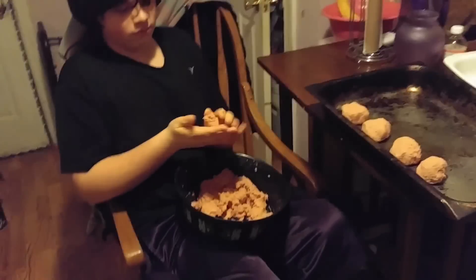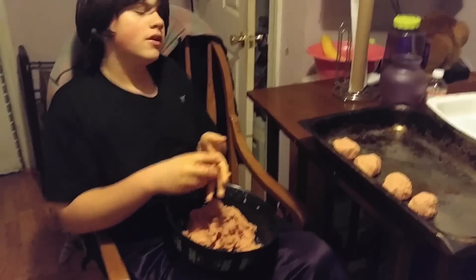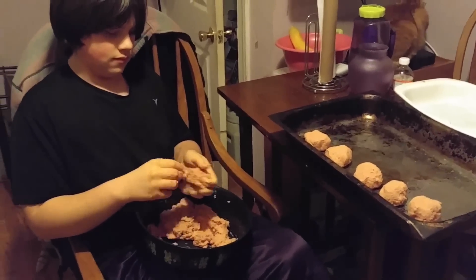Oh, look at those big meatballs! I'll throw it at you. William, they're huge! Those meatballs are burgers. All burgers. Let me go check the temperature for the stove and stuff. I'm going to turn this off.